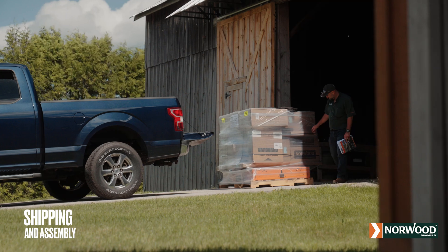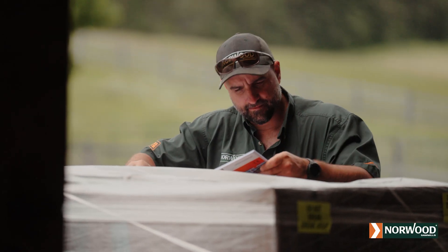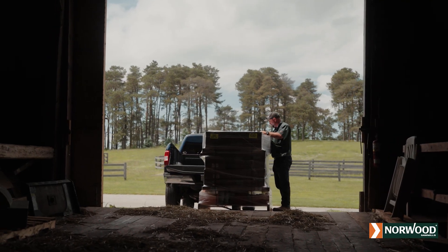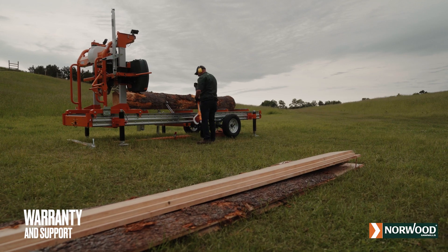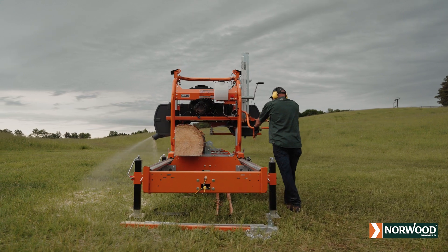The Lumber Pro is shipped in knock-down form, which saves hundreds of shipping dollars. Assembly takes less time and is simpler than you may think. Included in your operator's manual are complete step-by-step instructions, photos, illustrations, and exploded views. The assembly process will help you get to know your sawmill inside and out. No matter what productivity options you land on, the Lumber Pro is backed by our two-year limited warranty, lifetime customer service support, and our 30-day money-back guarantee.